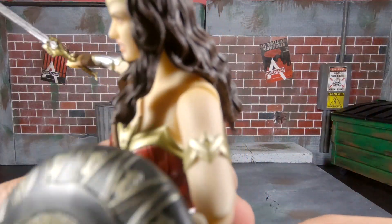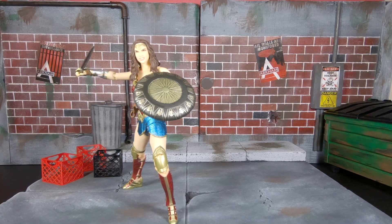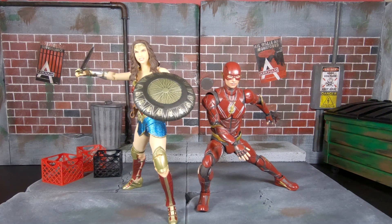You can just pop it back in and it doesn't look any different. Alright guys, that's going to do it — a real quick review and showcase of my latest figure, the Mafex Wonder Woman. I'm very glad to have her. She's definitely not the best but she is far, far from the worst. I'm very happy to have her in my collection. Here she is next to the Flash so you guys can see how they look together.